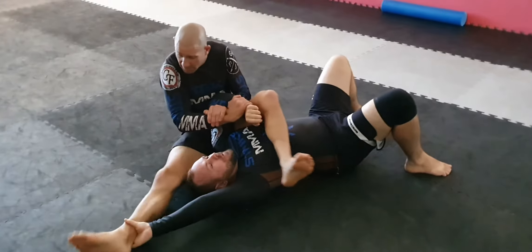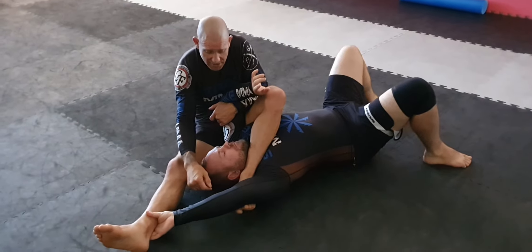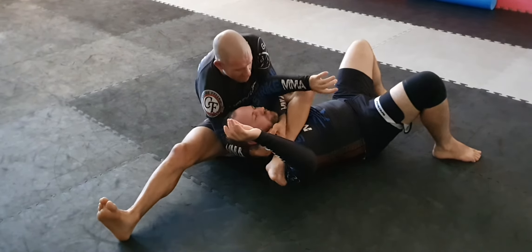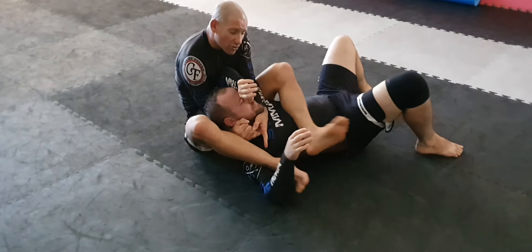Just one more time. Chas goes, I'll take it that way because he's trying to come up with my leg. This foot goes into the shoulder and into the bicep position. Then I slide under, get my baseball bat grip, then I'm going to bring this foot over the shoulder. Now I'm set up for my reverse triangle.